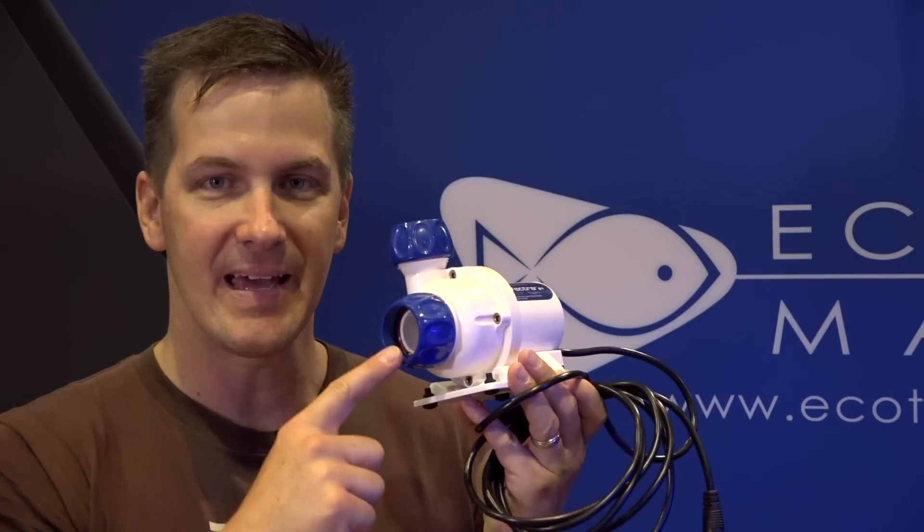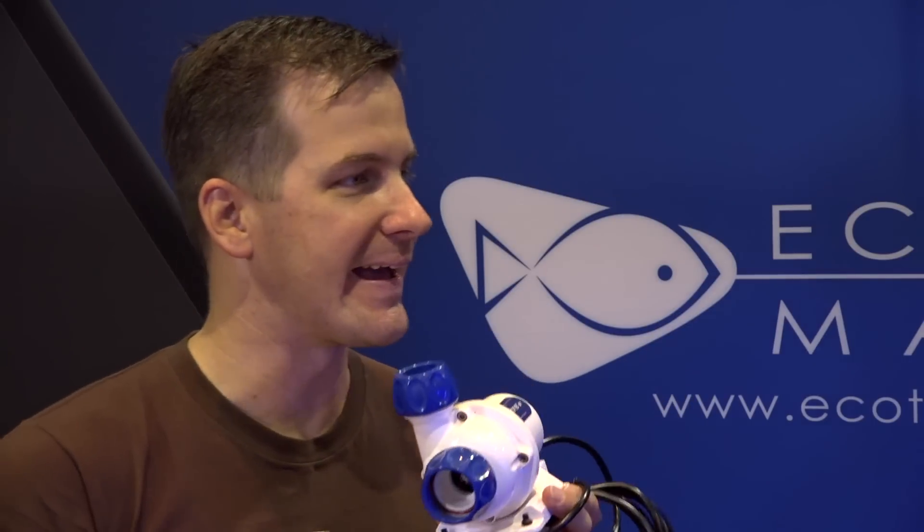Ecotech Marine makes the big boy L1 Vectra pump, the middle boy M1 Vectra, and now the little boy S1. Jay, talk to me about this little guy.